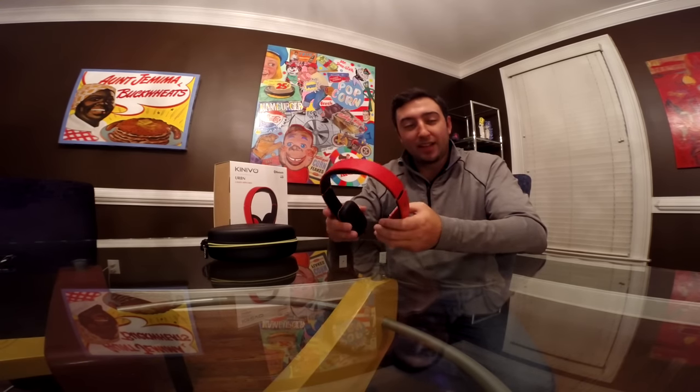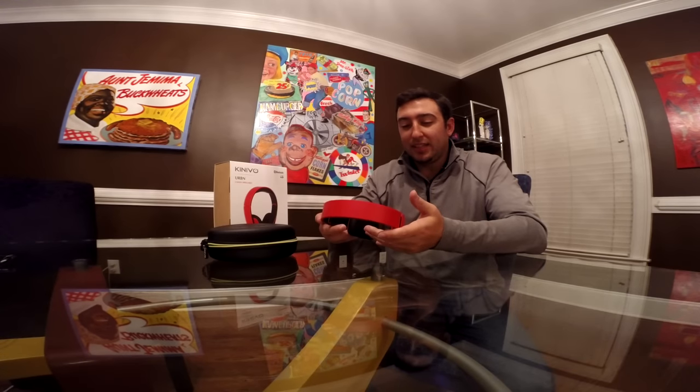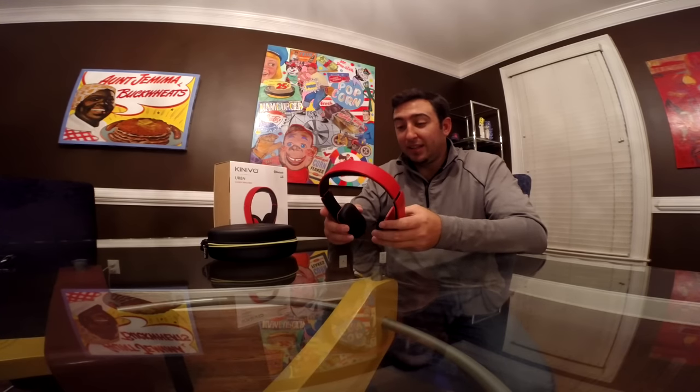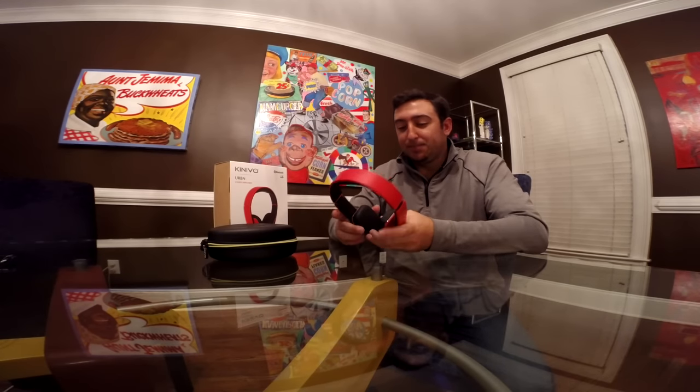I was a bit skeptical at first — never heard of the brand. They're relatively lightweight for Bluetooth headphones, which usually run heavier due to the battery and controller board. I decided to give it two weeks and provide an unbiased opinion. By the end of the two weeks, I'm pretty surprised at the quality — both the audio quality and the build quality. All headphones make a little squeaky sound when plastic, but these are really comfortable with foam padding on top and on the ear pads.